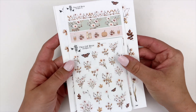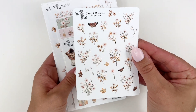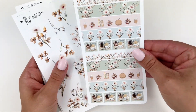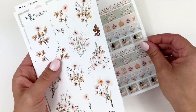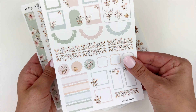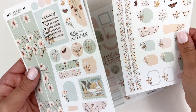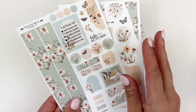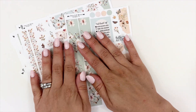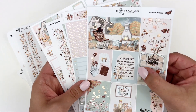You have a lot of add-ons to choose from with the Autumn Breeze collection: the floral sheet, the deco sheet, the new washi strip sheet, the large floral add-on, the functional sheet, the washi trims and shape sheet, and the journaling add-on. So you have lots and lots of add-ons to choose from, and here is another look at the four-page base kit.